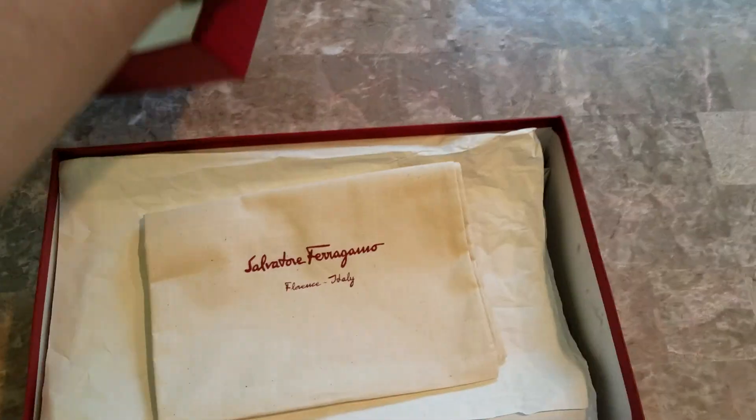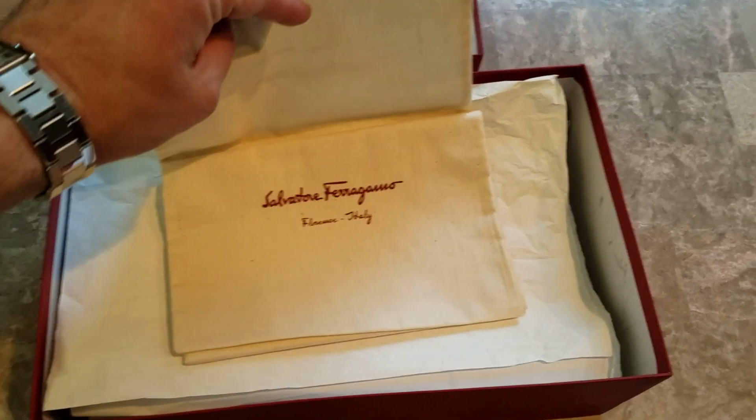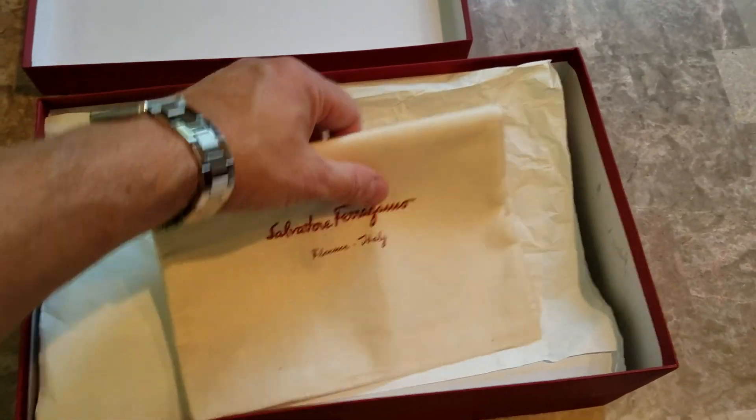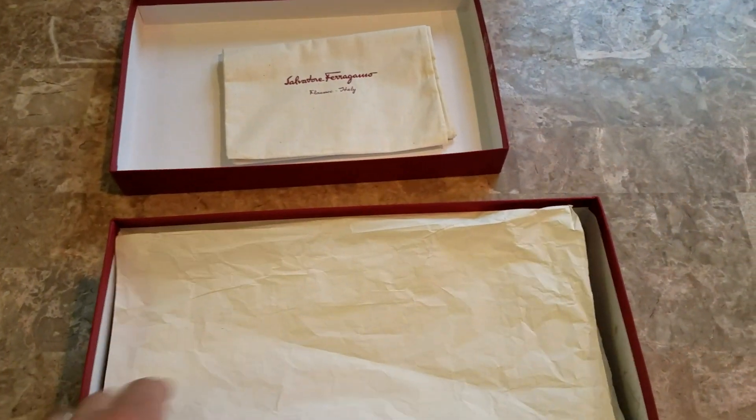And if not, please feel free. As I said before, two Ferragamo drawstring dust bags. That's pretty standard with all men's Ferragamo shoes, one for each. They're really, really a nice quality.